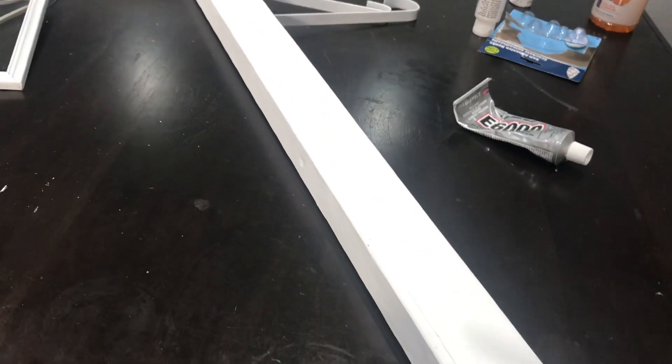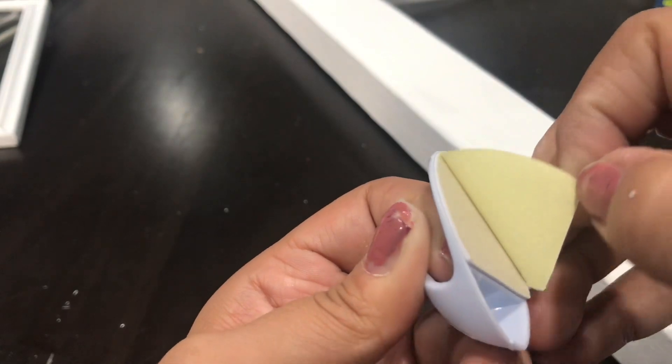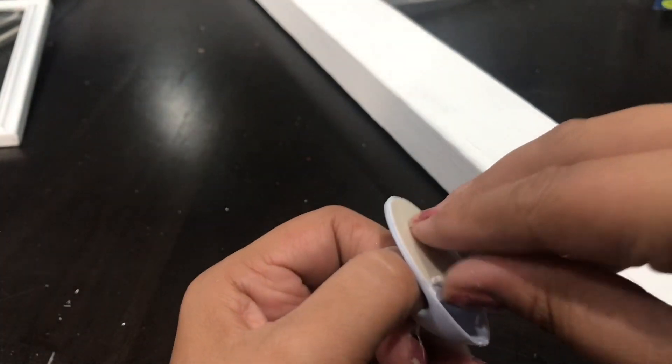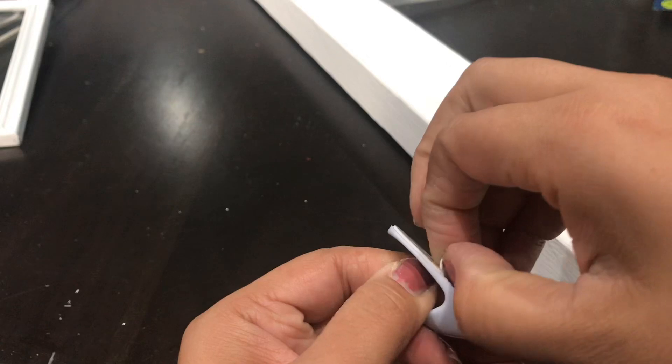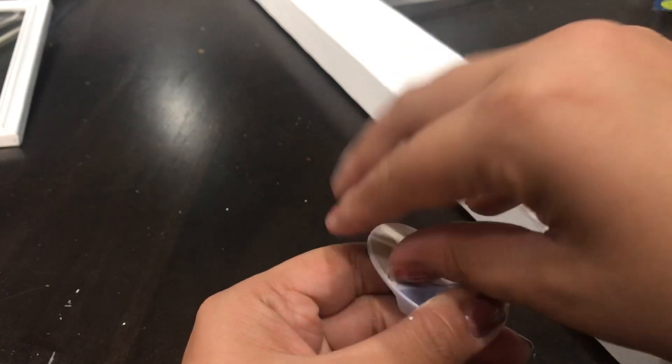I want you to realize that Christmas, of course, has tons of different colors. Here I'm just showing you an example of white and silver because I wanted something white in my house, but you could definitely do this red and gold — any color you want. Make it fit your own decor. I'm just showing you the idea; you've got to make it match your style.